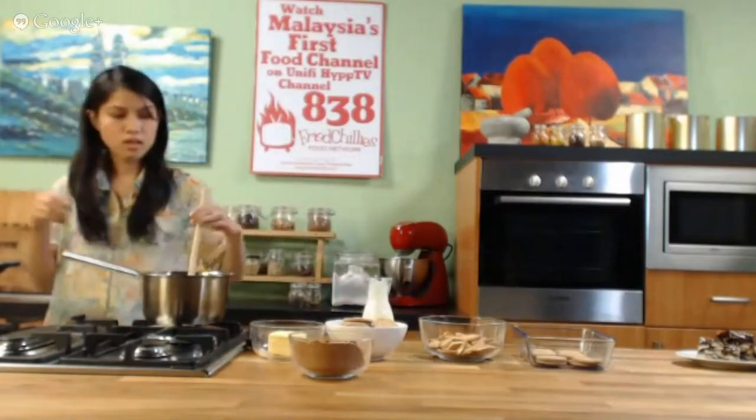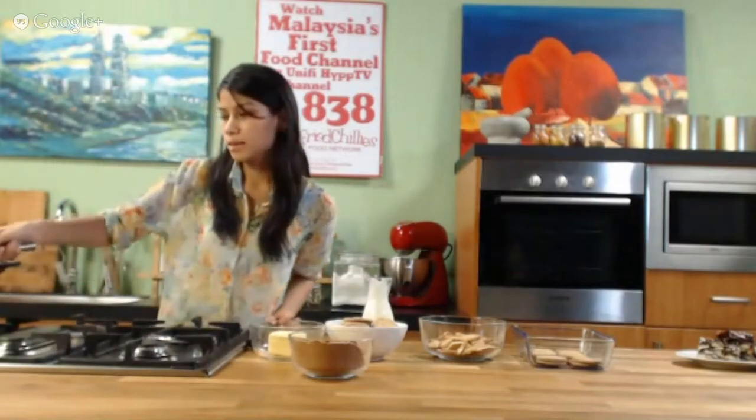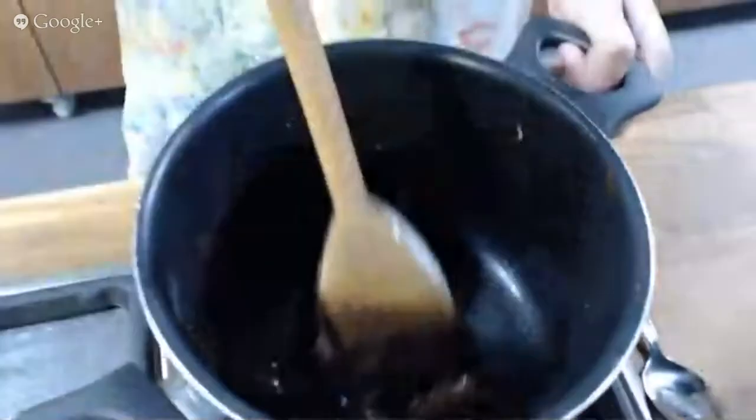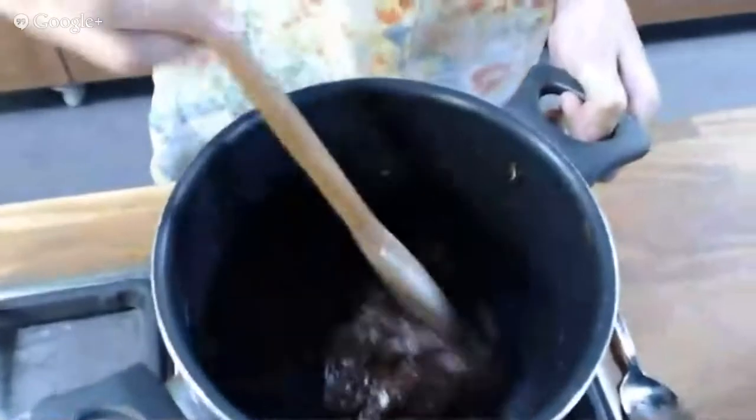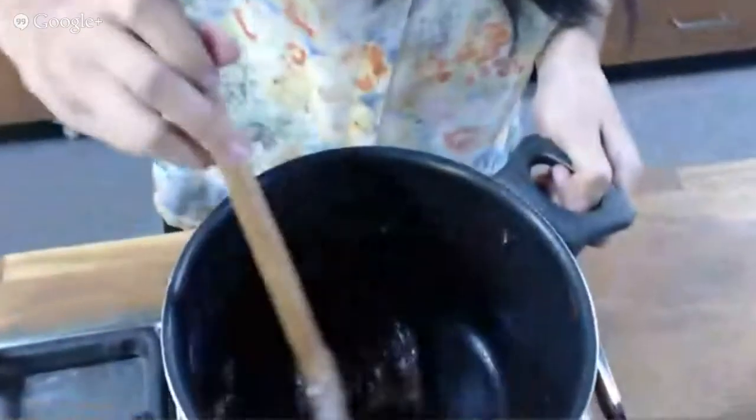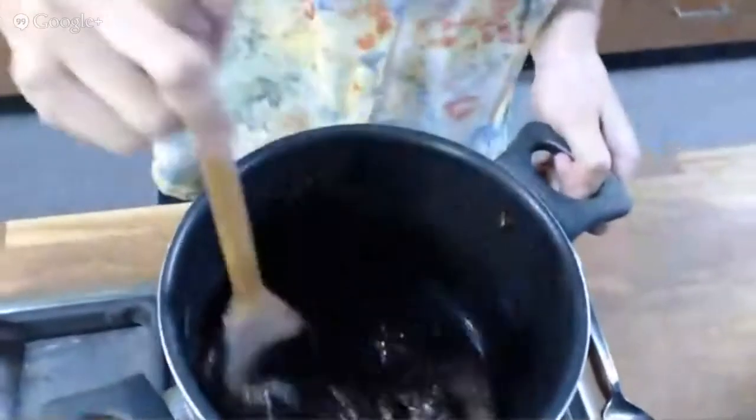Just to speed things up for you, I've actually done a previous batch and I'm going to show you the consistency of it. It has to look very, very gooey — very gooey and very smooth. You have to constantly keep on stirring it so that the texture is right.